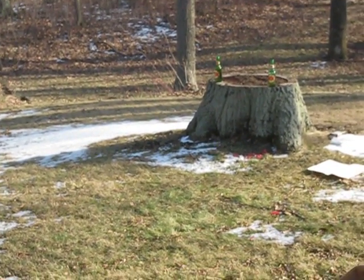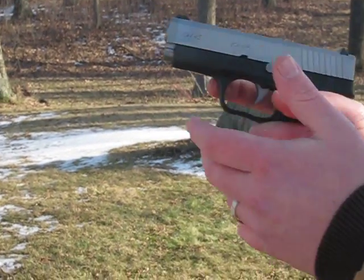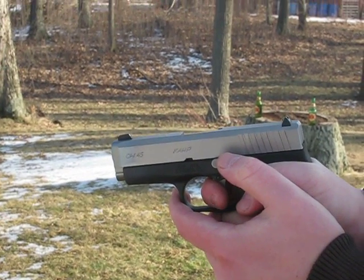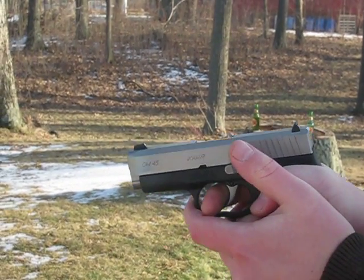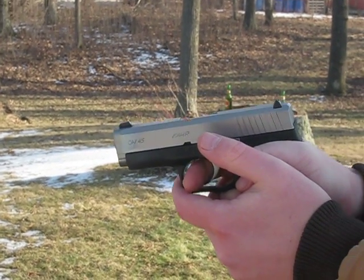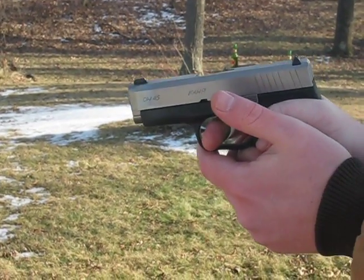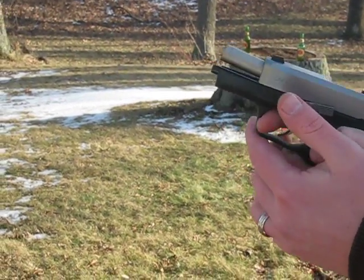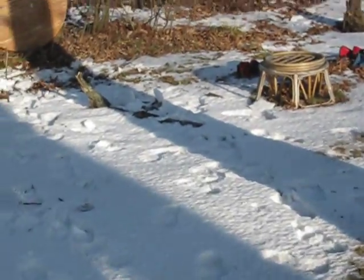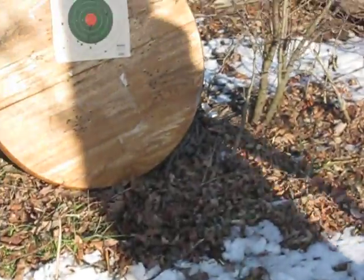I've got one more for you — this will just be a quick shooting video. It's a pretty big shockwave from over here.